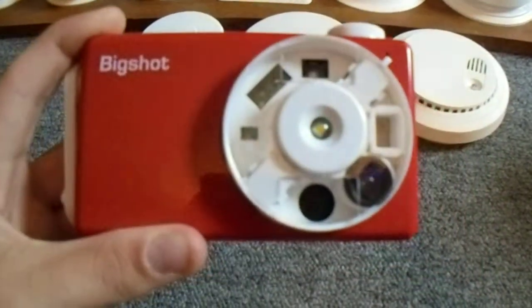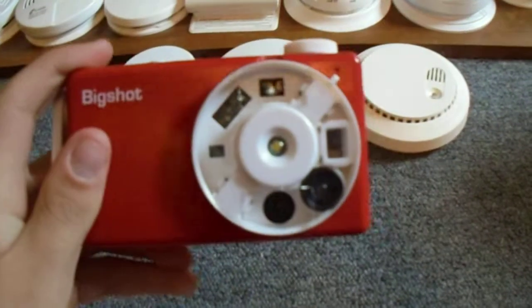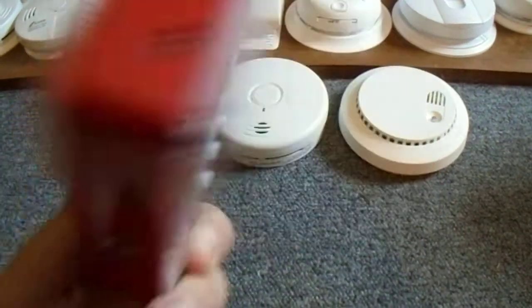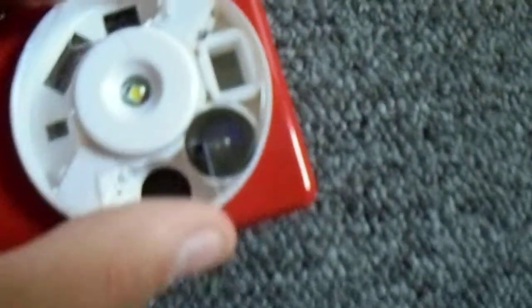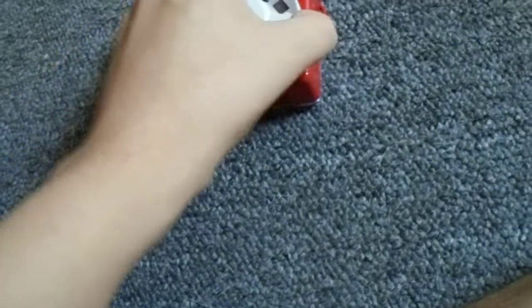First of all, I'm going to start off with this right here. This is a Big Shot do-it-yourself digital camera. I actually built this — it's from a kit, and it works, and I really like it. It's got three lenses: regular, wide-angle, and 3D, and you can turn this dial to change the lenses.